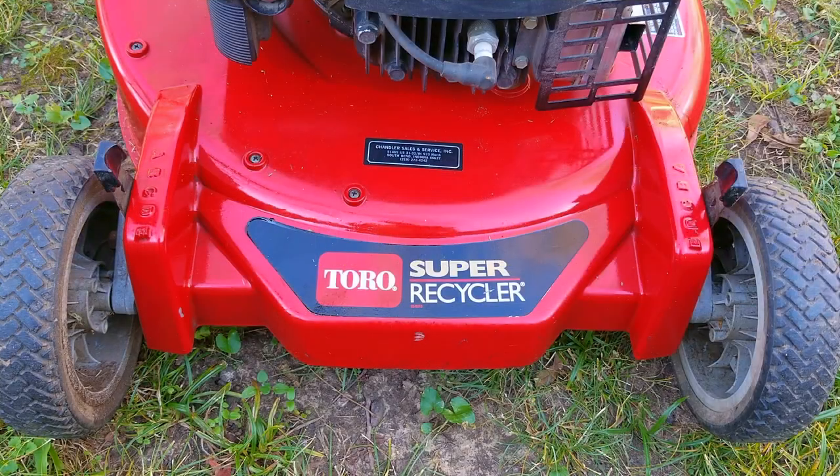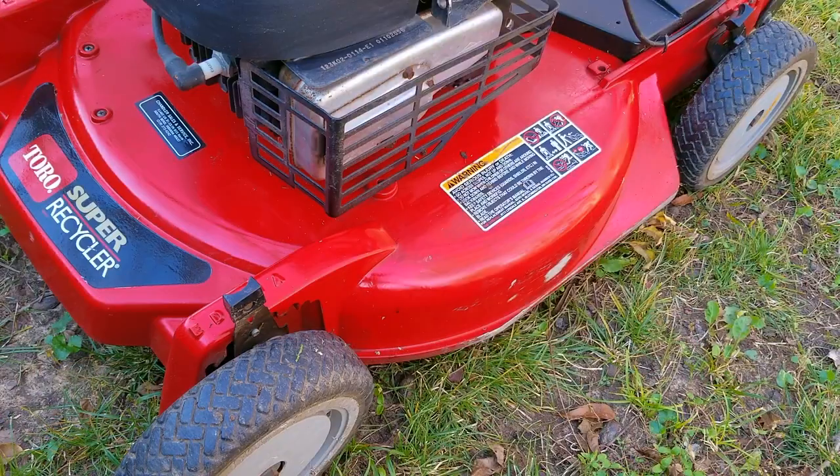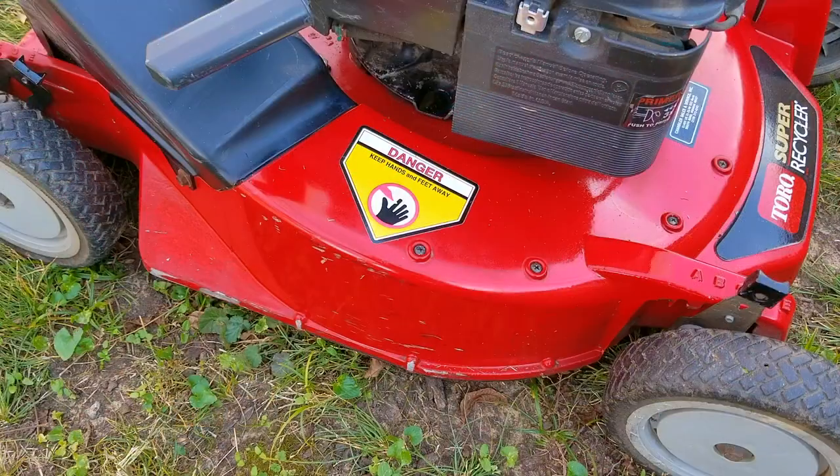In today's video, we're going to look at this Toro lawnmower. The problem is that after a long storage, it now smokes when the engine is running. I've already made a video about this mower, and if you want to see that video, there should be a link at the top of the screen or at the end of the video. I'm going to use this video as a background where I talk about the consistent issues consumers have with taking care of and using their lawnmowers.